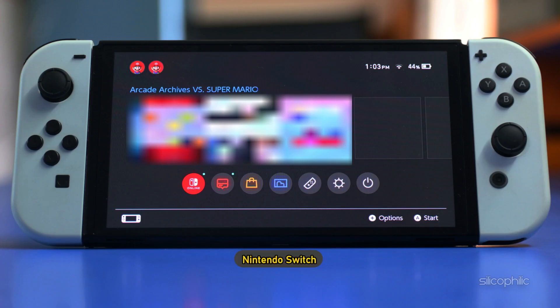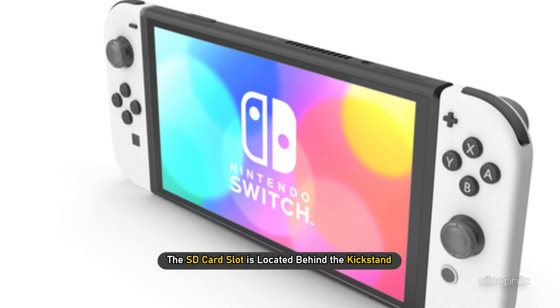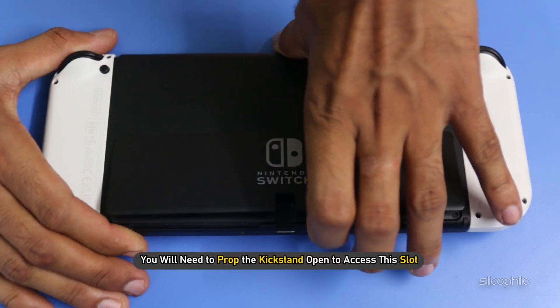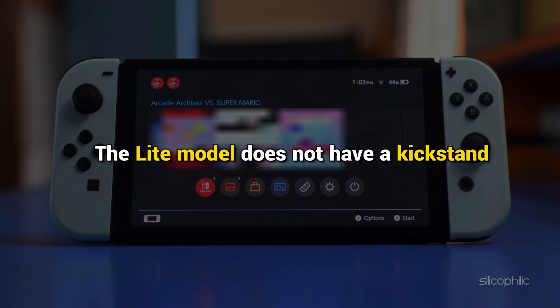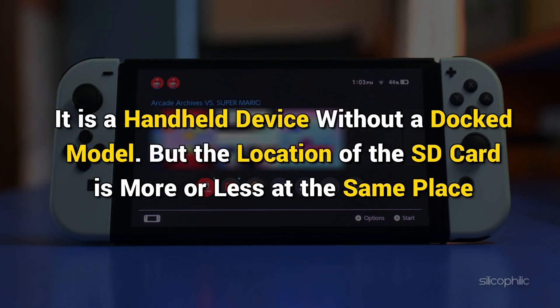For Nintendo Switch and Nintendo Switch OLED models, the SD card slot is located behind the kickstand. You will need to prop the kickstand open to access this slot. On the Nintendo Switch Lite model, there is a dedicated slot at the bottom left corner. The Lite model does not have a kickstand, as it is a handheld device without a docked mode, but the location of the SD card is more or less at the same place.